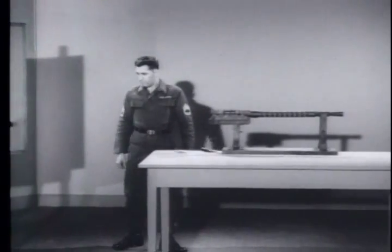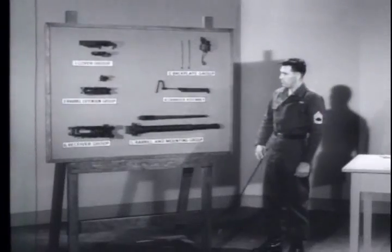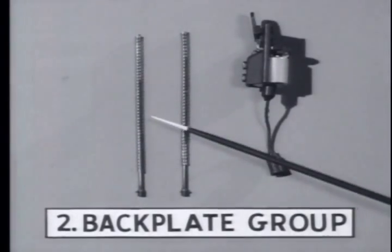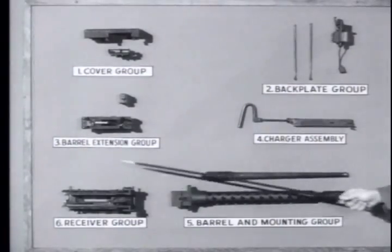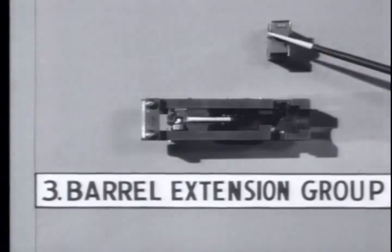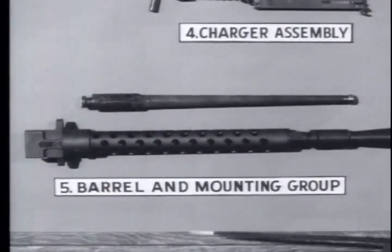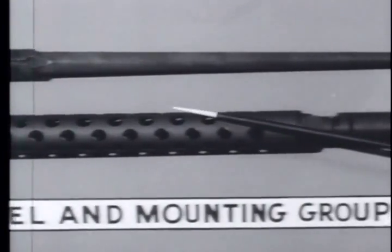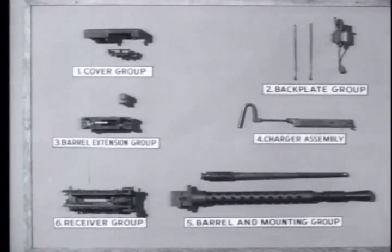For general disassembly, the M73 is separated into six main groups. The first is the cover group, consisting of the cover and feed tray. Number two is the back plate group, which includes the driving springs and guide rods and the back plate. Number three is the barrel extension group, consisting of the barrel extension and the breech block. Number four is the charger assembly. Number five is the barrel and mounting block group — here we have the barrel, the barrel jacket, the flash hider, and the mounting block. And number six is the receiver group.